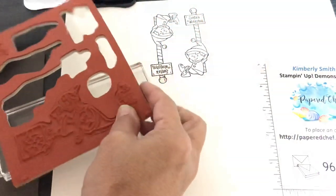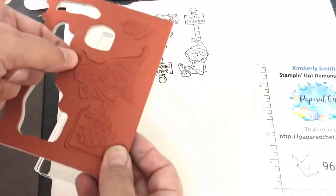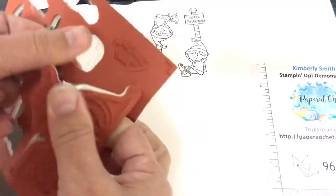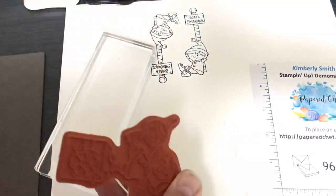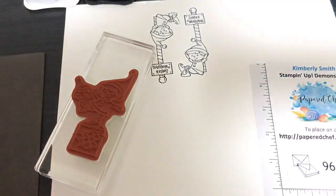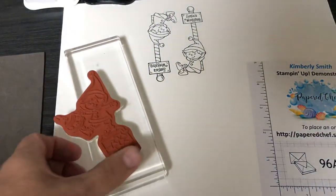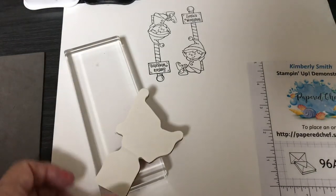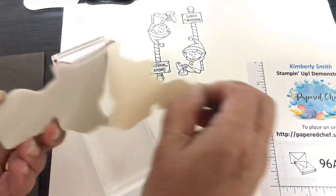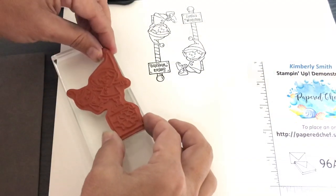Let's see if this stamp will even fit on this stamping block — I'm not even sure if it'll fit. Let's try it. I want to show you from start to finish how you would take this out of the package. It comes in the red rubber like this. You take it off and — I'd say it fits on there perfectly. So without even using my sticker, I can actually just mount this onto the acrylic block. Use whatever acrylic blocks you have, and you might have a real big one that holds all the stamps. You could throw this little piece away and he will cling.